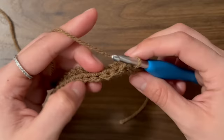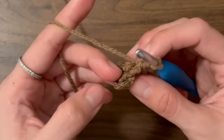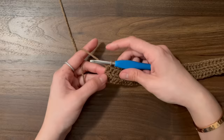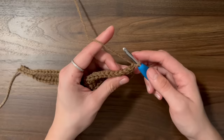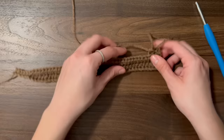To do a half double crochet in the back loop, yarn over, insert your hook into the back loop, yarn over, pull through, and yarn over, pull through the three loops. Always make sure that you don't miss the very last stitch of the row because it's kind of hard to see sometimes — if you miss it, your work will start to slant. At the end of every row, chain one and turn, then repeat the same pattern: 40 half double crochets and five slip stitches in the back loops only.